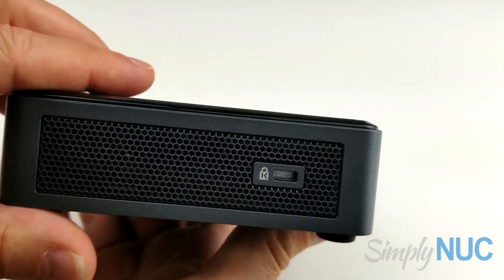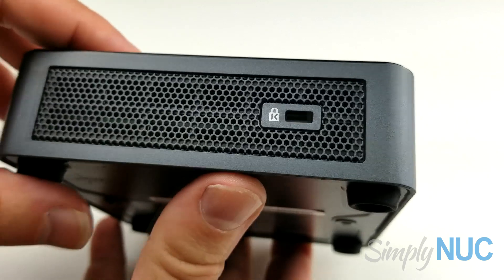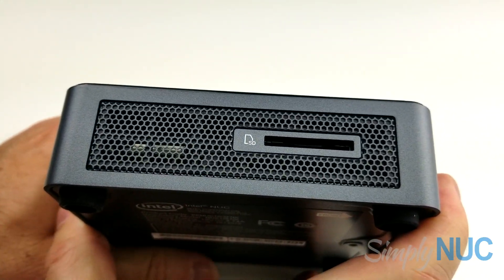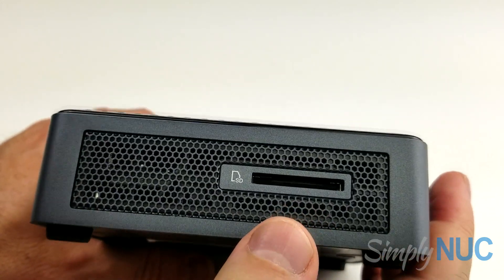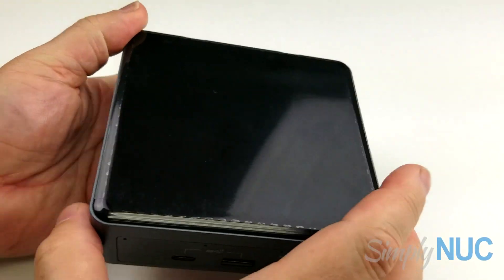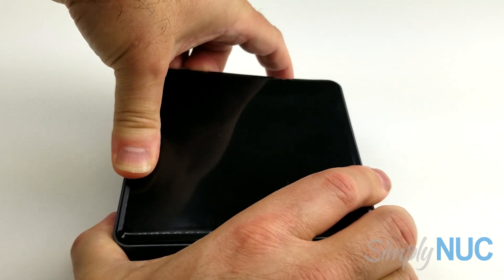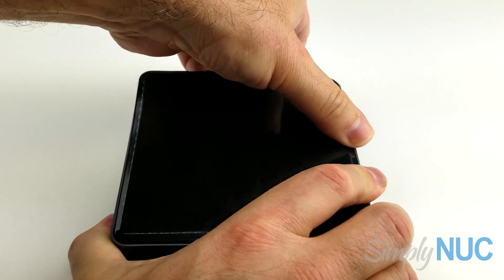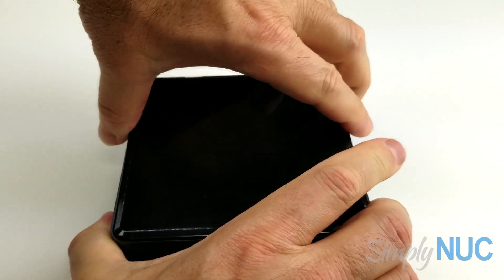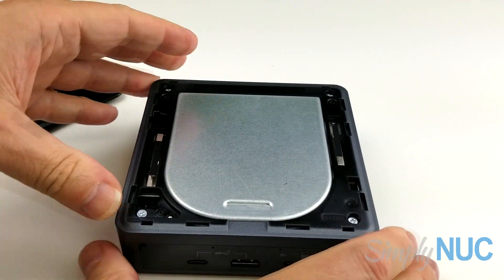On the side you can see a large air inlet area with the Kensington lock. The other side has a full-size SD card slot. The top has the familiar user-replaceable lid — this is the Gen 10, and it matches the Gen 8 lid form factor, so it is slightly larger.